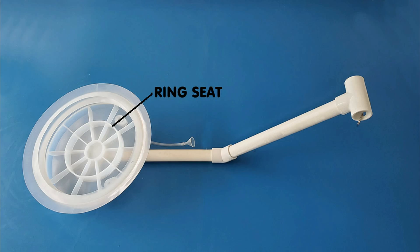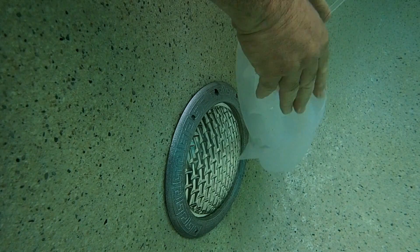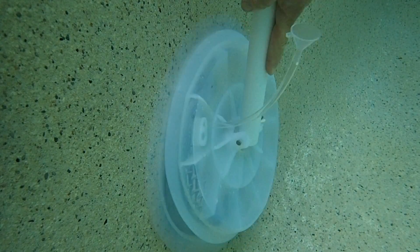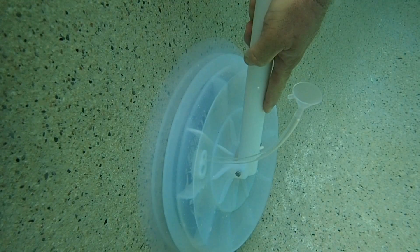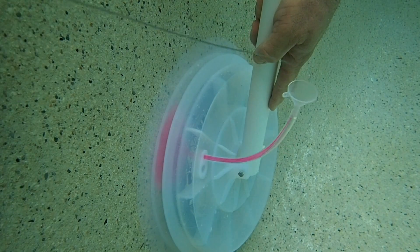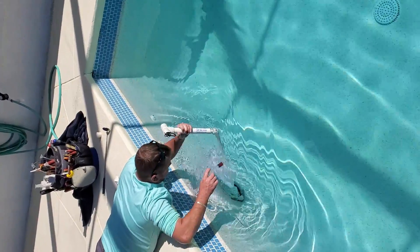The key to the dome's success is the ring seat that gets pressed tight against the light lens and stops the movement of the dome. It also acts to self-center the dome to ensure it's placed properly on the light lens. See how the dome sits off-kilter if it's off-center. This pressing action also makes the accordion seals stick to the pool wall. Once in place, give the dome a minute to settle, and then dye test the open tube.